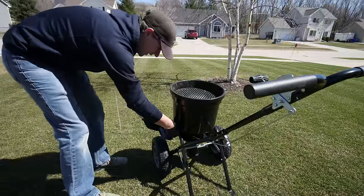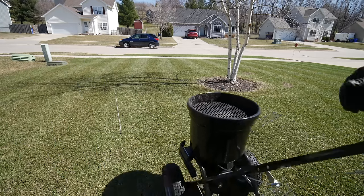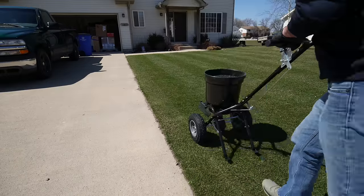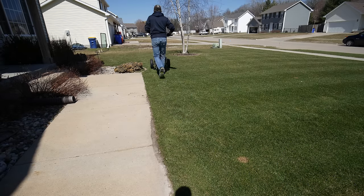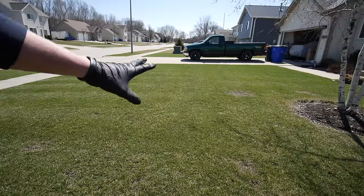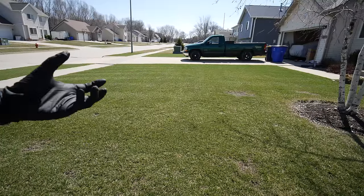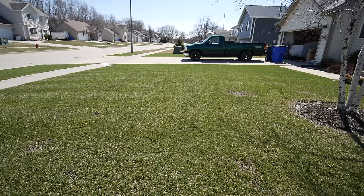First thing I'm going to do is put my side deflector kit down. So those trim passes are done. What I want to do now is basically just go back and forth, and throw the fertilizer to my previous wheel marks if I can. It's kind of hard to see with Milorganite because it's so dark, but we're going to gauge it off of where I see it spraying out. I'm going to set the deflector up now so we can cover this area with normal spreading.